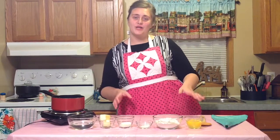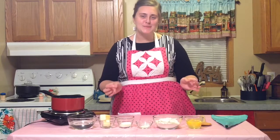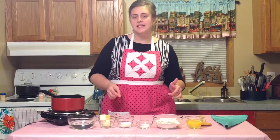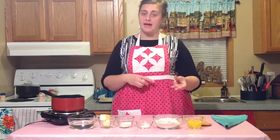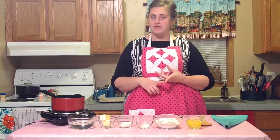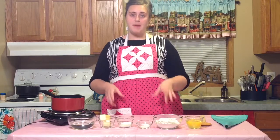This week on Cute Apron Cooking, we are making the delicious French pastry known as the chocolate éclair. A chocolate éclair has three components: the pastry shell, which is made out of the pâte à choux dough; pastry cream; and the chocolate ganache. So we are going to get started on the pâte à choux dough.